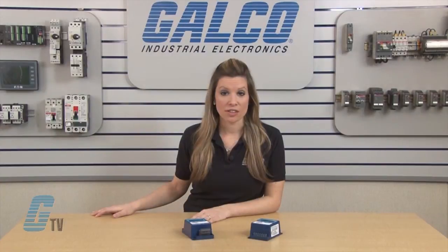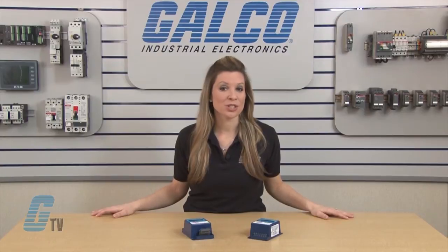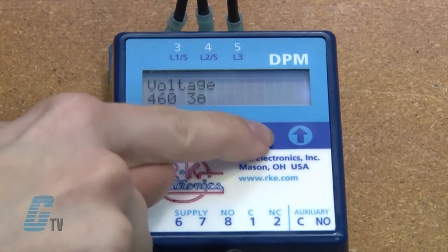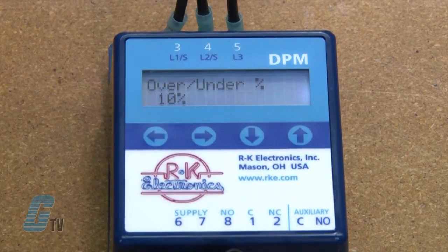Here I can change the line voltage as well as the number of phases. The ranges include 200 to 240 volts AC at single phase and 200 to 600 volts AC at three phase. I will change this to 240 volts at three phase and then push the right arrow.